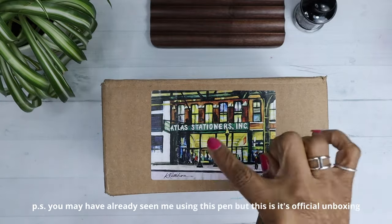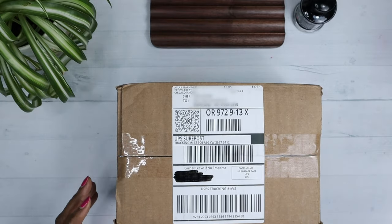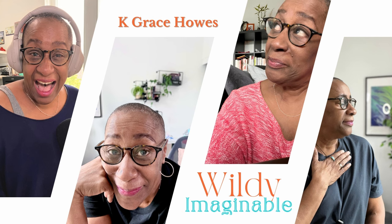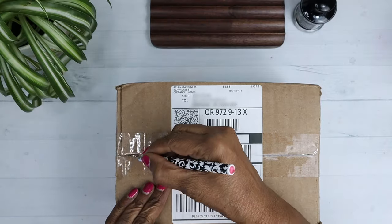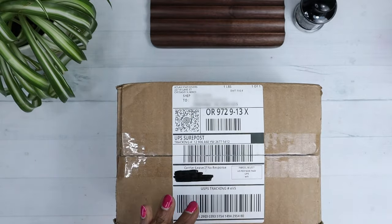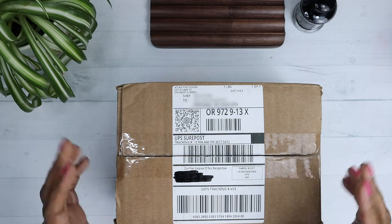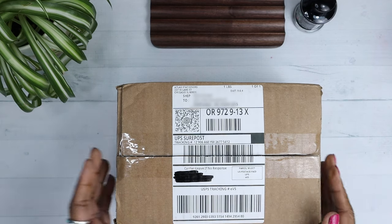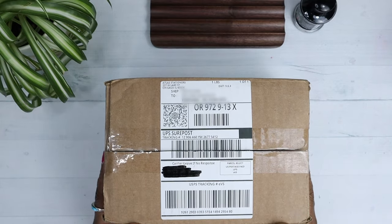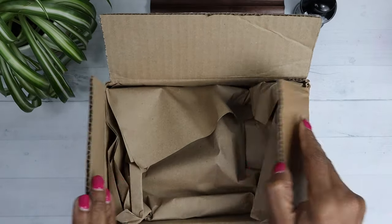We've got a new pen from Atlas. Let's get this puppy open. Opening a new pen is like Christmas all the time. These days I'd rather open a pen than a Christmas gift because I can do it all throughout the year, not just Christmas. All right, let's see what we have in this box.